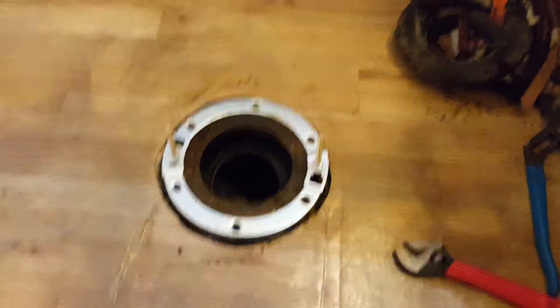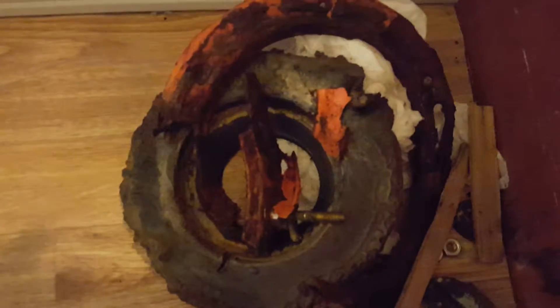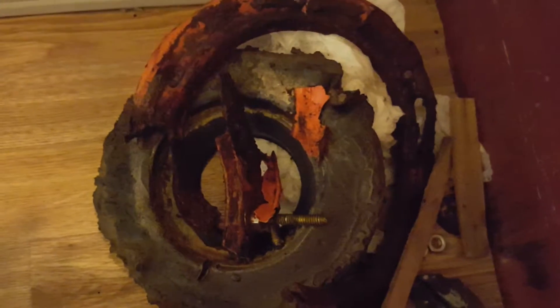Another quick video just to show you the repair flange that we've installed to try and get this fixed. The previous video showed you the damaged flange, the old wax ring, and the broken flange.